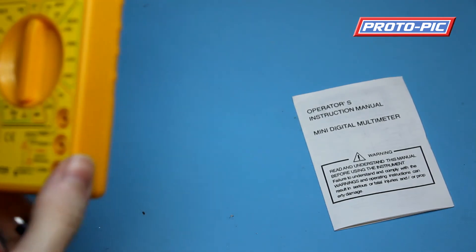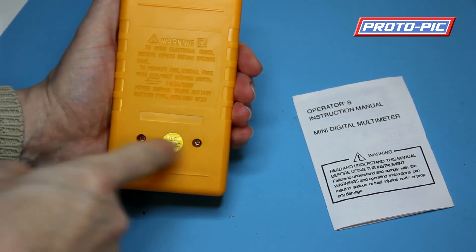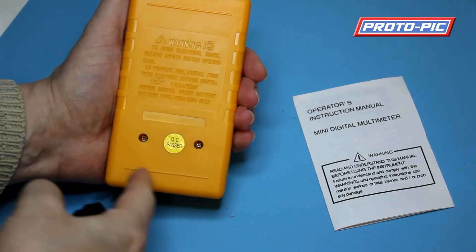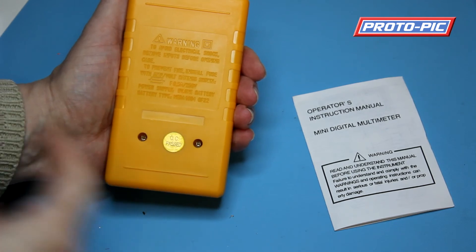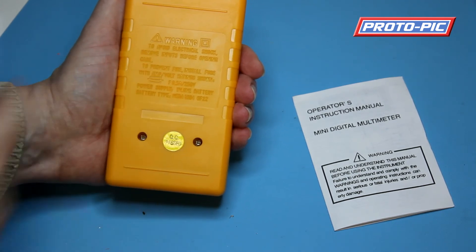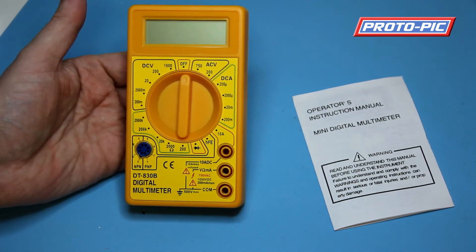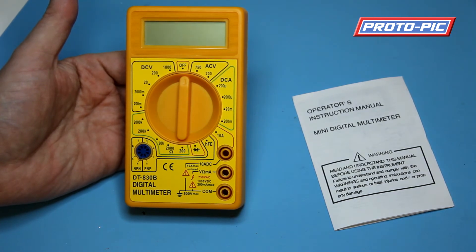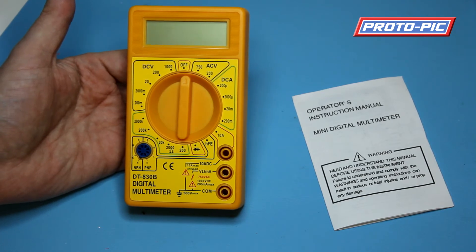Swapping out the battery is simple — you've got a couple of screws on the back. All you do is take the screws out, the back pops off, and you'll see there's a nine volt square battery in there. Take it out, put the new one in making sure you line up the polarity, pop the back on, a couple of screws and you're done. You'll find the meter on our website — just go to the search box and search for multimeter and it'll come up there for you.